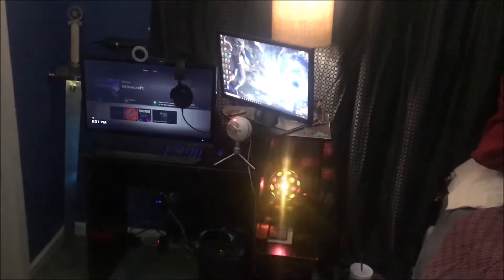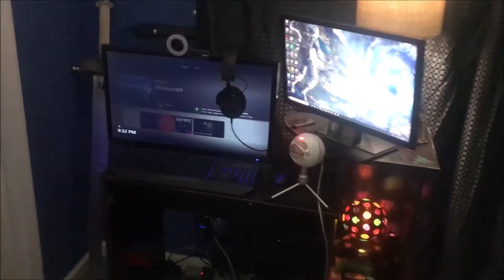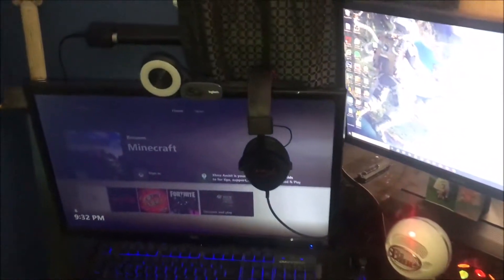Alright guys, this is what the setup looks like from afar. Got that sword, you feel me? Got that light — I actually found it at an arcade, so I just kept it, it's kind of cool. But yeah, let's hop right into the video.